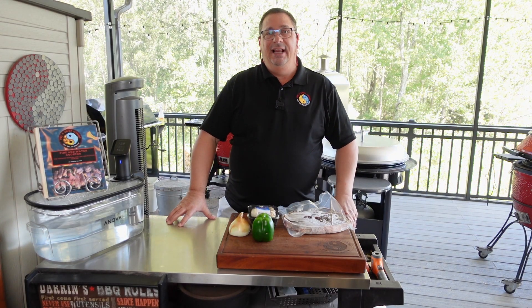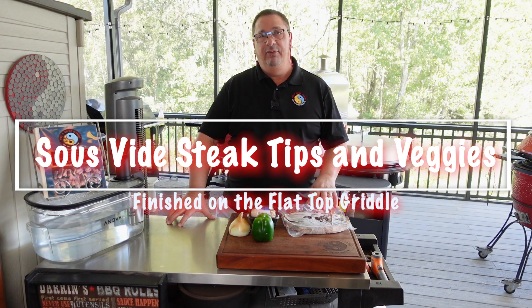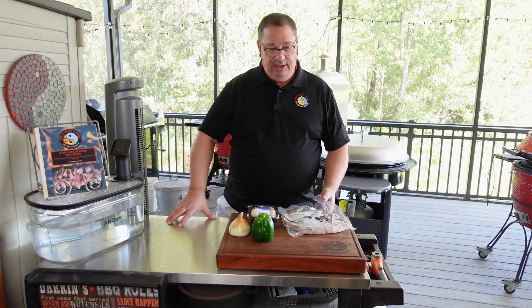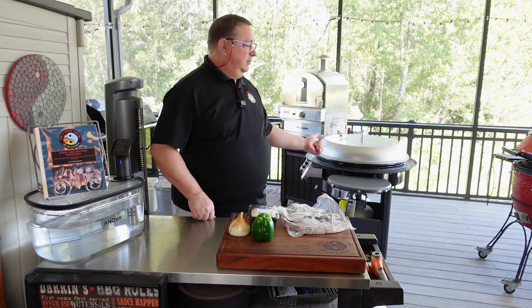Hey y'all welcome back to the Fire and Water Cooking channel. I'm Darren, and today I'm going to do something a little different — I haven't done this one before. I'm going to make steak tips with mushrooms, onions, and peppers for a get-together tonight. We're going to use the sous vide and then finish it off on my griddle.